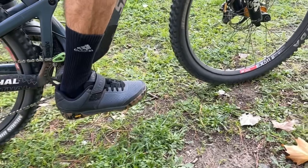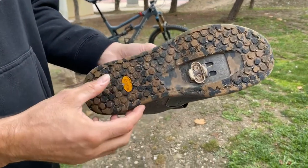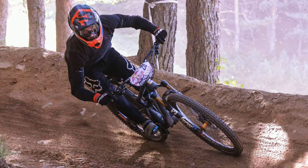For riders who prefer the shoe to sit further back on the pedal, these offer a 10mm cleat setback. I have the cleat setback as far as possible, which gives me a secure, planted feeling on the pedals on rougher terrain.